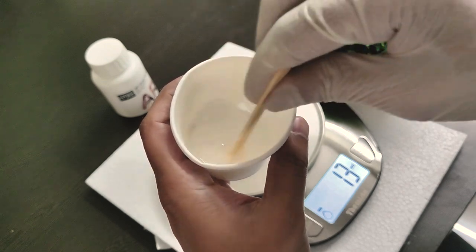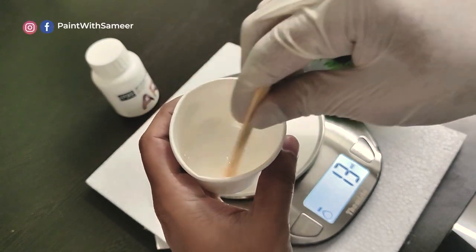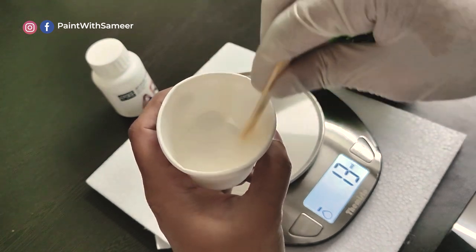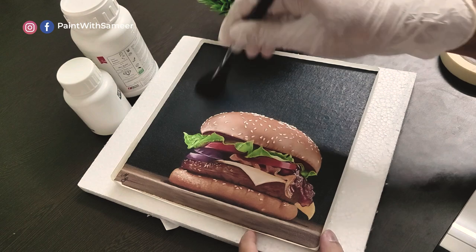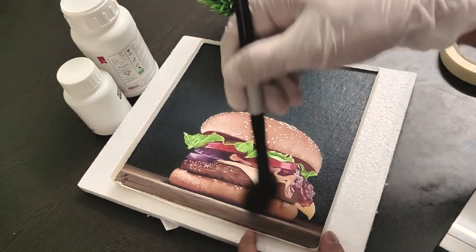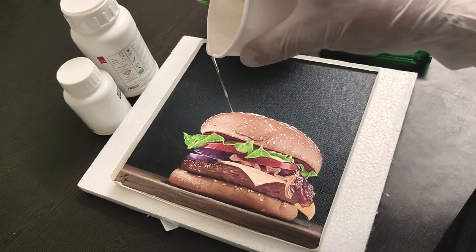Stir the mixture slowly and steadily for two to three minutes straight, making sure that not many bubbles are formed. I'll show you how to remove these bubbles in the next step. Before we start pouring the epoxy resin, take a soft brush and clean the surface of any dust particles.